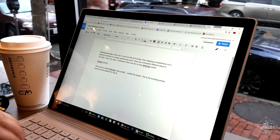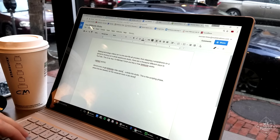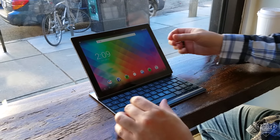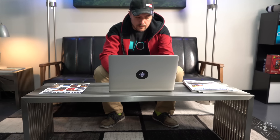Depending on the subject and complexity of the video, the whole writing process takes between two and six hours, and I do this on a variety of machines — from the iPad Pro, to the Google Pixel, to the Microsoft Surface Book, to the MacBook Pro I'll talk about a little later.